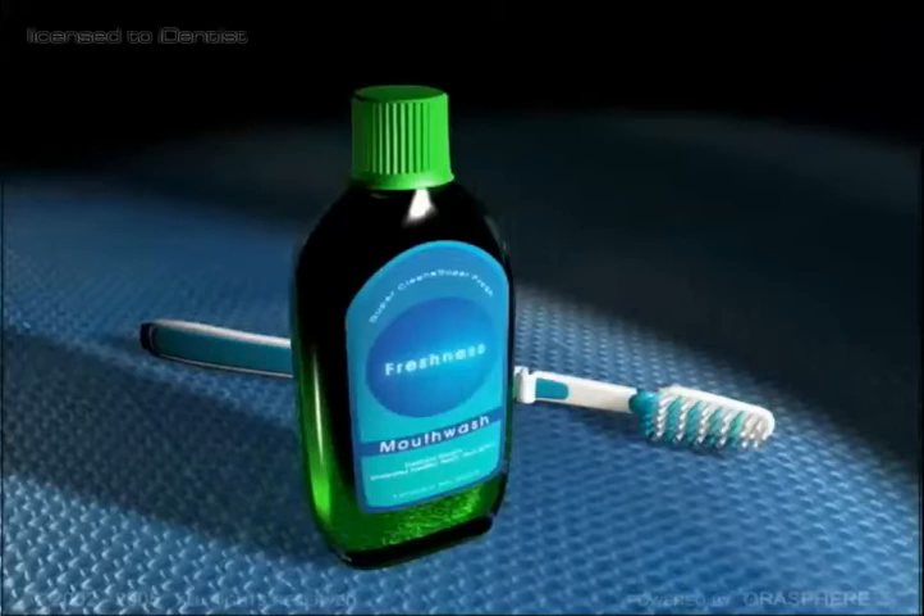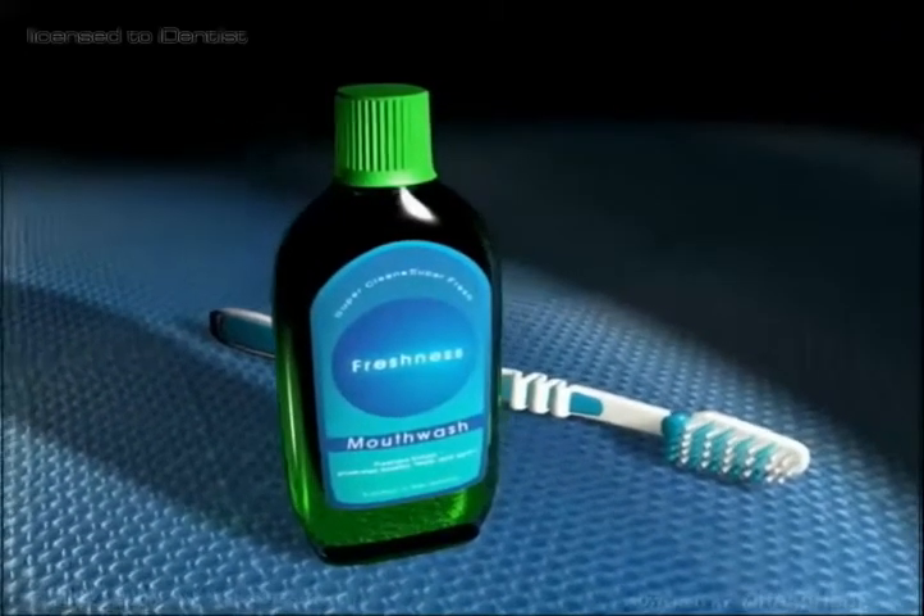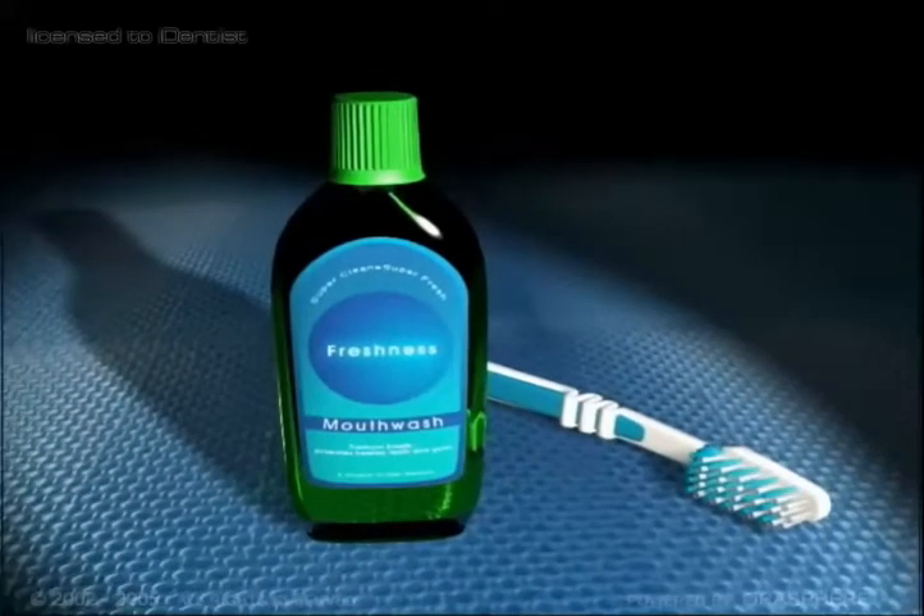It's a good idea to keep everything really clean. Dentists have plenty of suggestions on how you might do this, though a regular toothbrush and mouthwash are a great start.